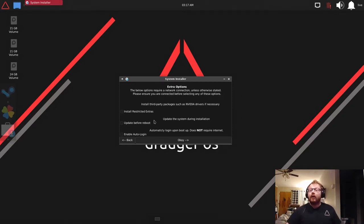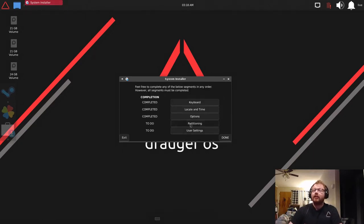Most users I'd suggest clicking Restricted Extras if you have an NVIDIA card from the 900 series or later — 10, 20, 30 series, and newer. 'Enable auto login' doesn't require internet; it makes the system auto login after reboot. I'm leaving all of these disabled so we can see the lock screen once we finish booting. Just hit OK — it's perfectly fine to leave everything unselected.